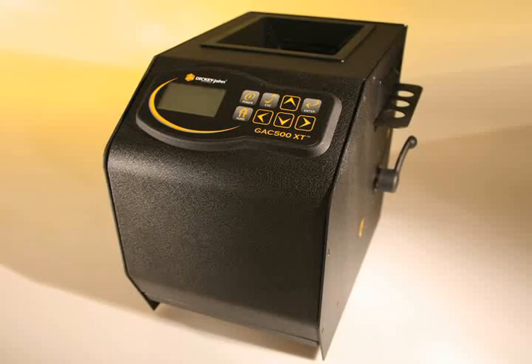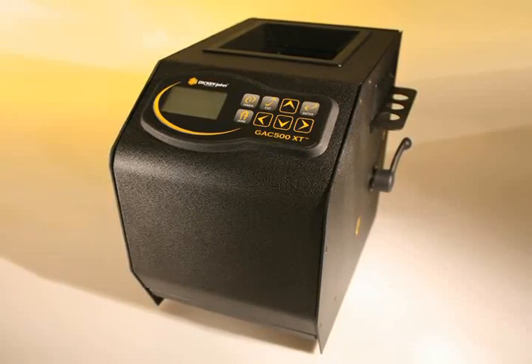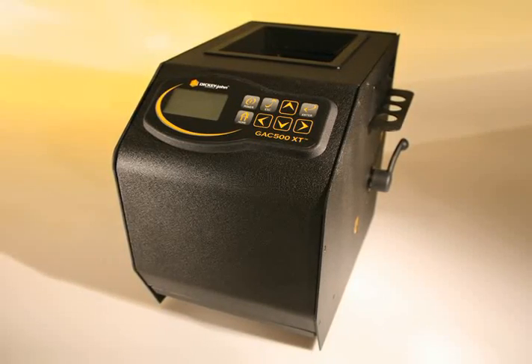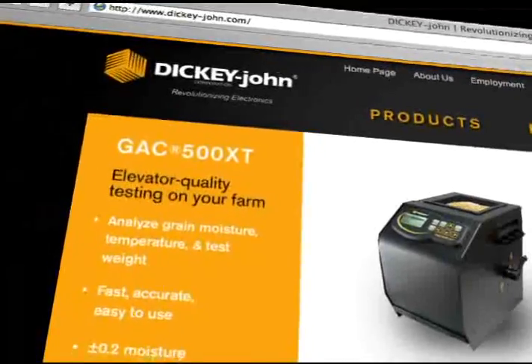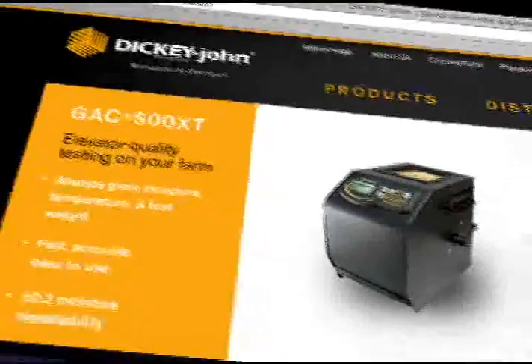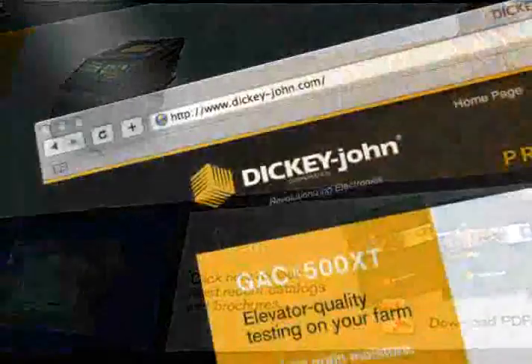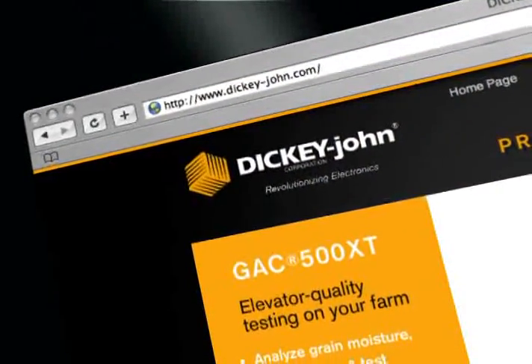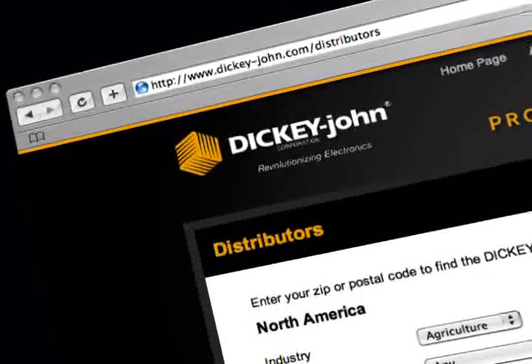Don't waste time and money on extra trips to the elevator. The GAC 500 XT offers unbeatable accuracy virtually anywhere on the farm. Want to learn more about the GAC 500 XT or any of Dickie John's GAC moisture testers? Download our 2009 Farmstead catalog or visit the Agriculture Products section on DickieJohn.com. You'll also find a complete list of authorized Dickie John distributors on the website.